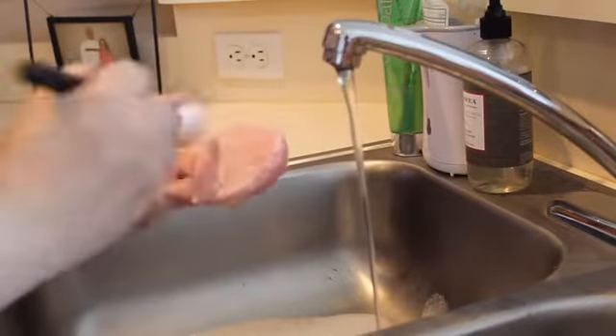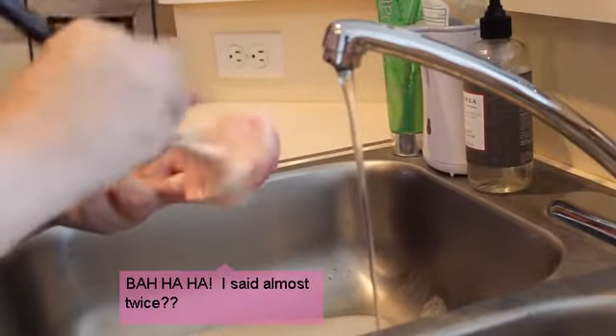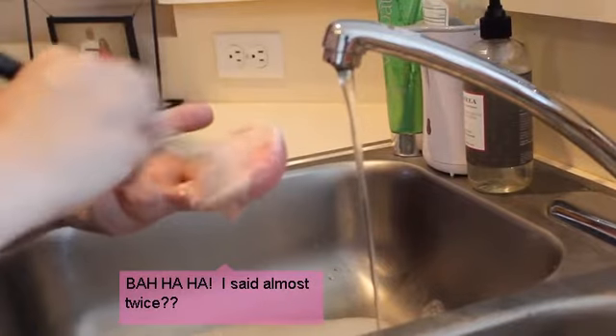Almost white again, almost. You see how quick that was? Really good stuff.